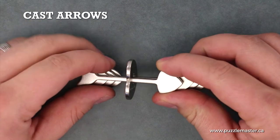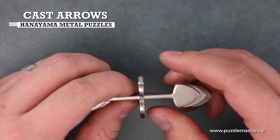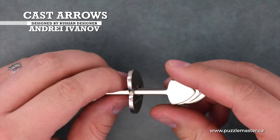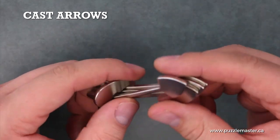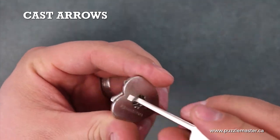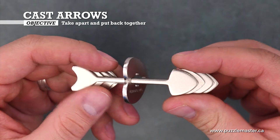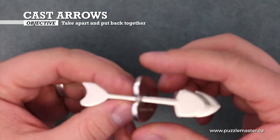This is the Cast Arrows puzzle from Hanayama. It's a metal puzzle from Russian designer Andrei Ivanov. It consists of five pieces: the four arrows, and the heart-shaped piece that they go through. The objective of the puzzle is to take the arrows out of the heart and put them back in afterwards.